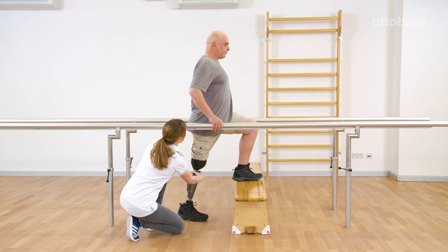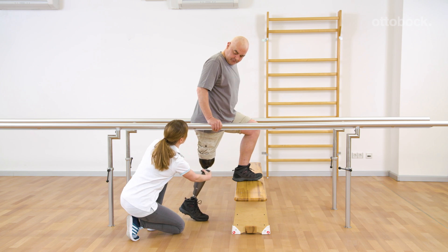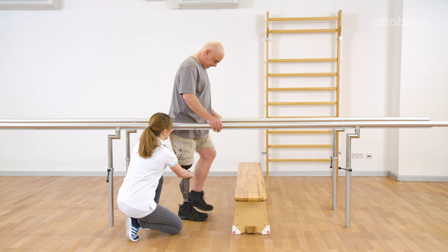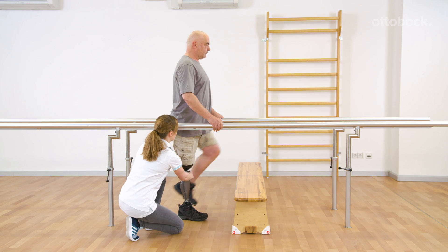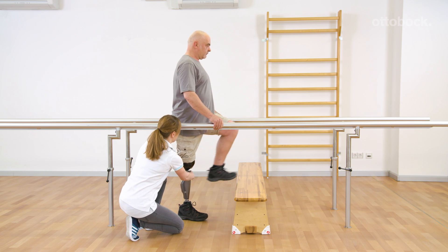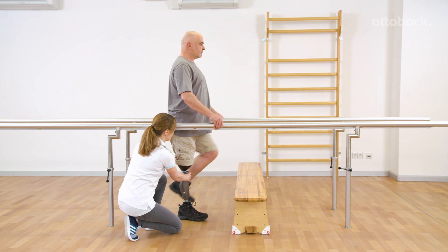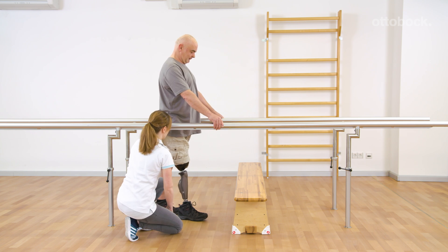If Gerhard has already placed the contralateral foot on the bench and then tries to bend the knee after a slight delay, he bends against the stance flexion resistance. As soon as Gerhard is able to activate the hip extensors, Franziska reduces the security measures.